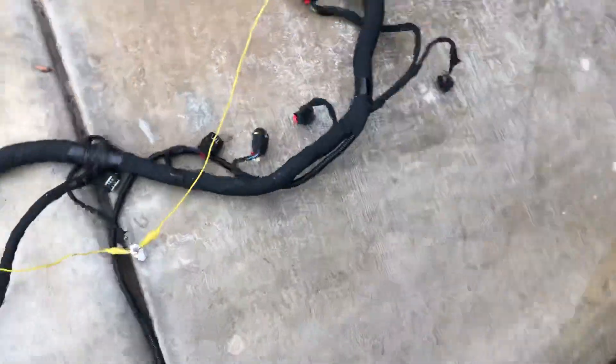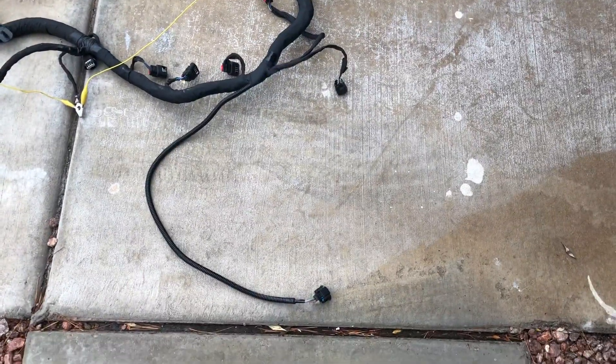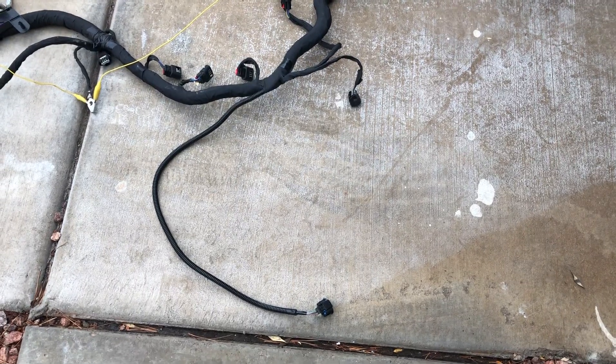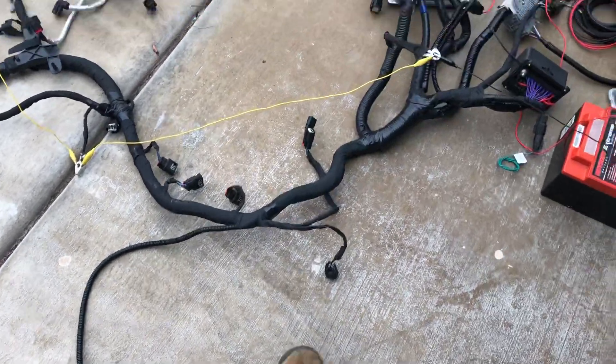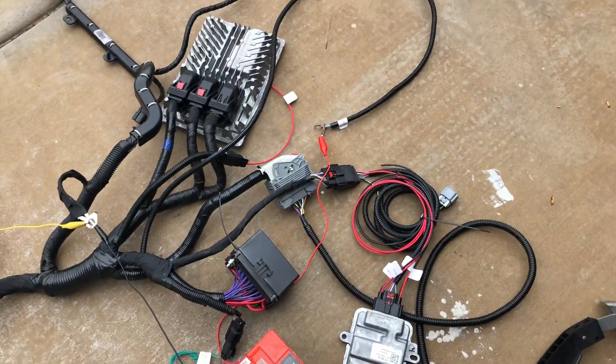Here's your MAP sensor — it's extended. I went through the harness with a brush and cleaned all the connectors up, so everything looks pretty new.